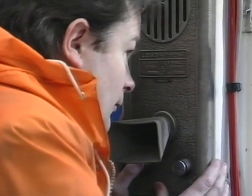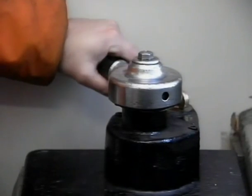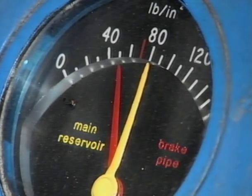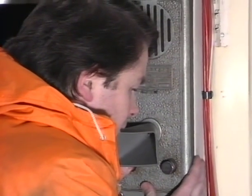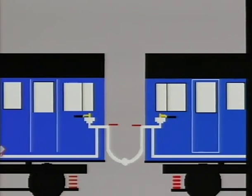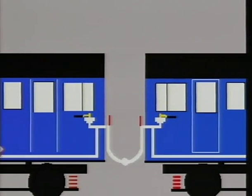He must then advise the driver that the brake valve has been returned to position six. The driver must then move his brake valve to position one until the brake pipe pressure is restored to 66 to 74 pounds per square inch. The trainman or conductor must note the rise in brake pipe pressure and advise the driver that the test has been satisfactorily completed. The air brake continuity test is absolutely vital after units or vehicles have been coupled or uncoupled. Only if brake pipe angle cocks are in the correct open position will the train pipe be continuous throughout the length of the train. If one or more of the brake pipe angle cocks should be in the incorrect closed position, the train pipe will not be complete throughout the length of the train and beyond this point the automatic brake will be inoperative.